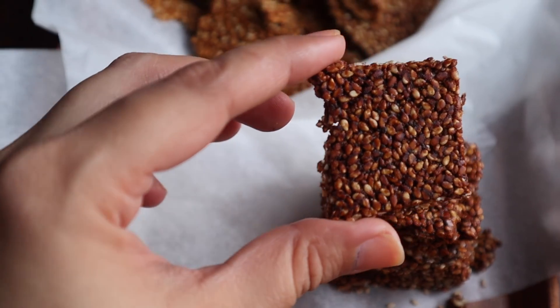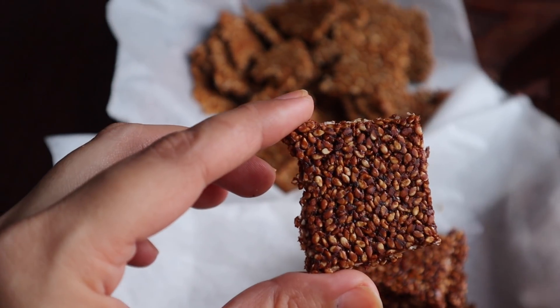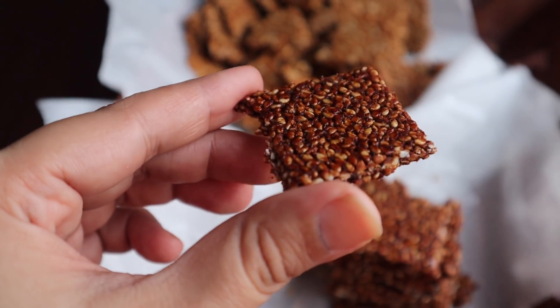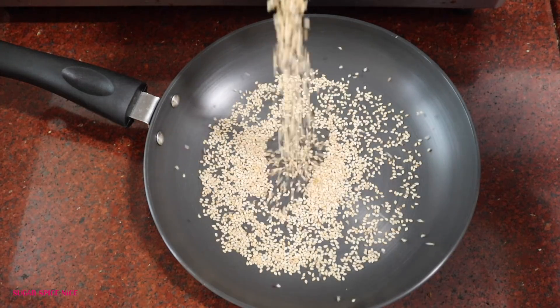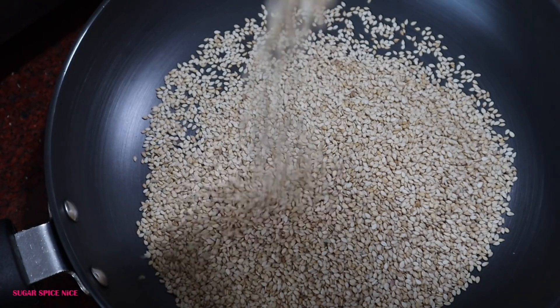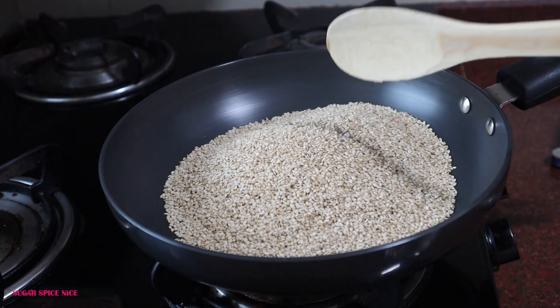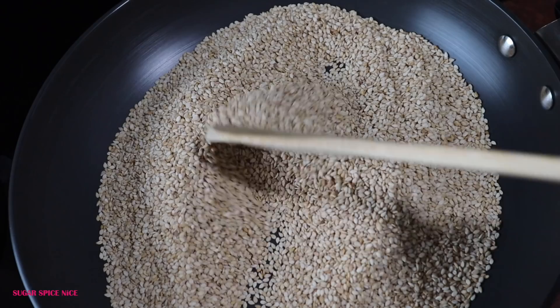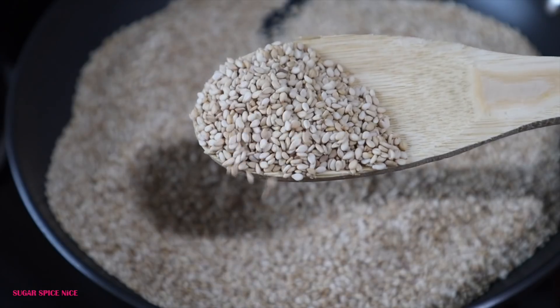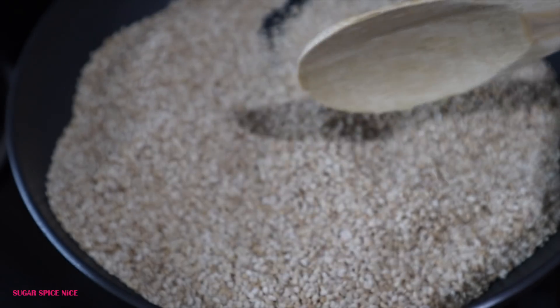Another really simple sweet dish I love, especially for the upcoming weather change and winters, is chiki. And if you're making til chiki with gur, it's the best combination you can have. Take til or sesame seeds — as many as you like for the amount of chiki you want to make — and first just dry roast them. No ghee, no oil at this point, just ensuring they get that roast to activate their flavour and light aroma.